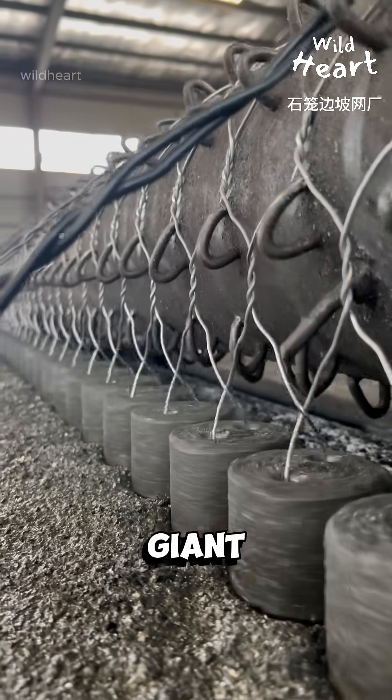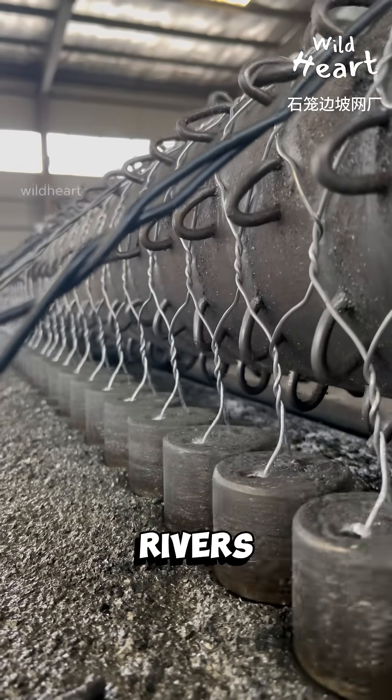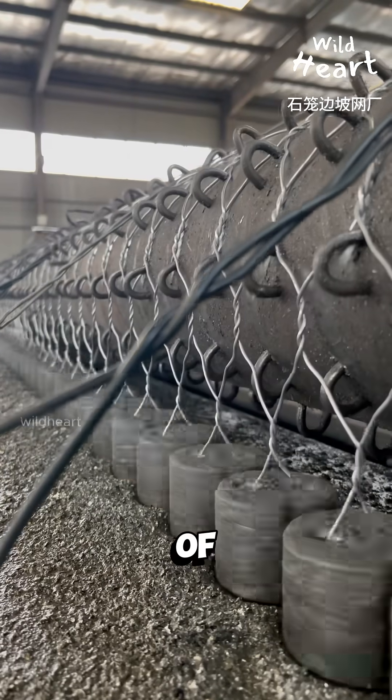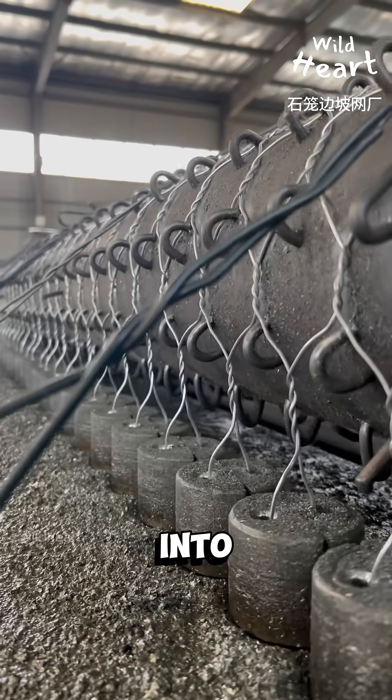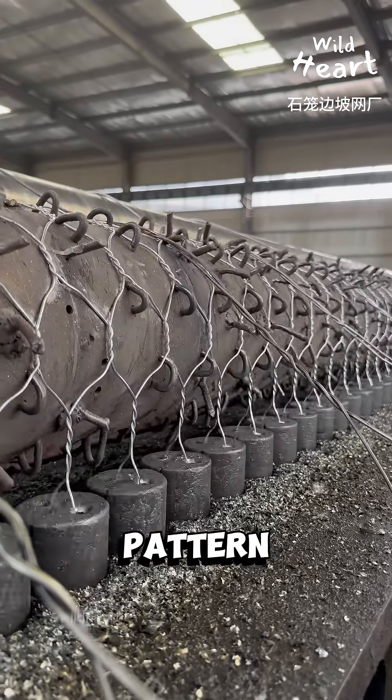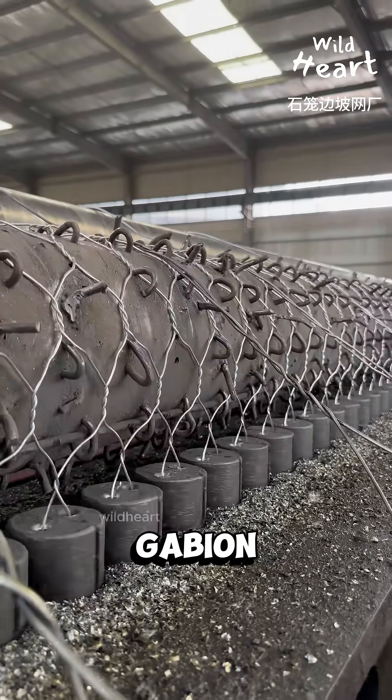This is how wire turns into giant stone cages that hold back rivers and stop landslides. The process starts with spools of galvanized steel wire fed into a weaving machine. Each strand is twisted into a continuous hexagonal pattern, creating what's known as gabion mesh.